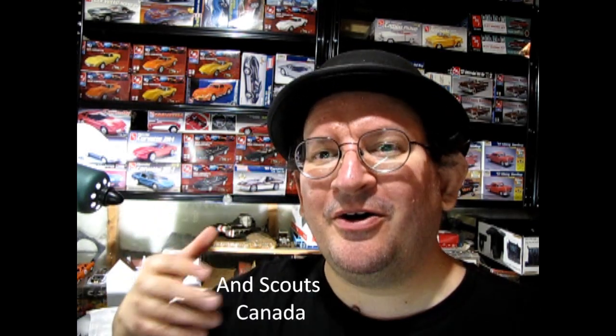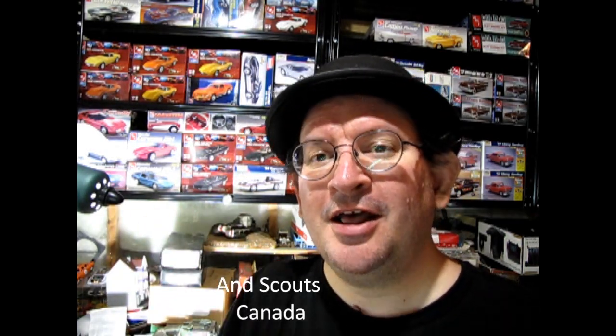Despite getting a tooth pulled out, and September being back-to-school with all that crazy stuff, and trying to get my Monster Hobbies Build a Monster contest going — which you can check out scrolling across the top here and at the end of the video —